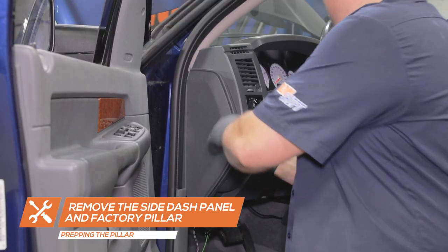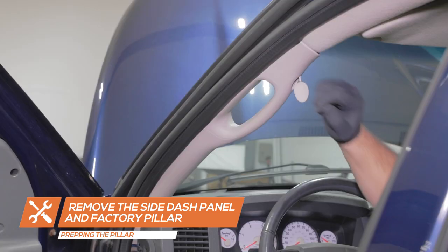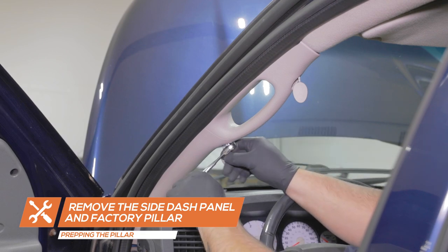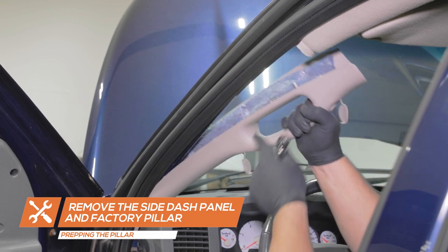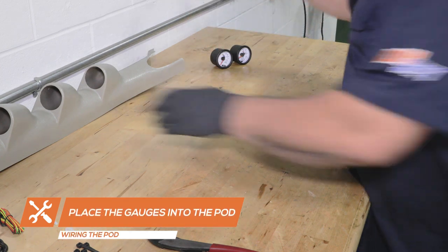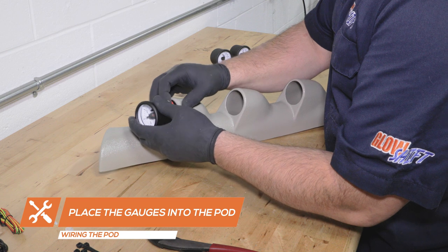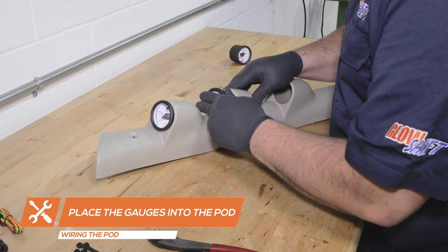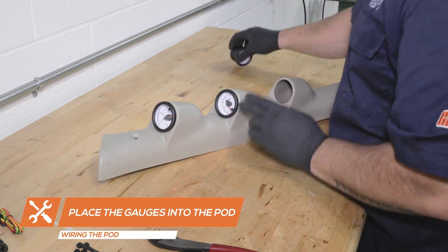To run the wires up through the dash, remove the side dash cover and factory pillar. To wire the gauges to the pod, start by feeding the wires for the boost gauge through the pod and insert the gauge into the cup. Next, place the EGT and transmission temperature gauges into the pod and connect the power wire harnesses.